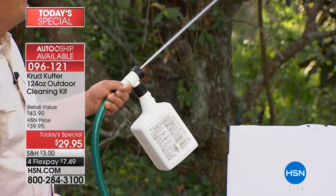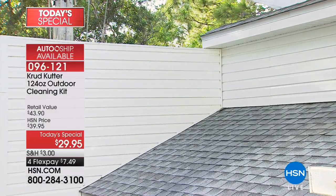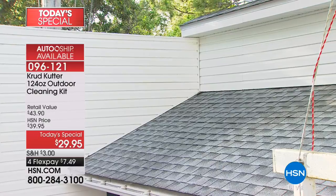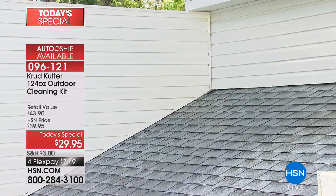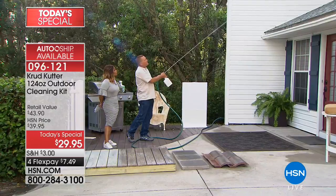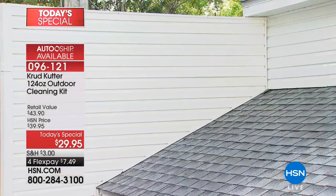I can easily reach that because with this jet nozzle sprayer, it takes the water pressure you have in your garden hose and supercharges it. If you have not-so-good water pressure, this will make it good. If you've already got good water pressure, this is going to make it great. It makes it easy to reach the gutters, easy to reach the eaves of the house where all the cobwebs, the dust, the dirt, the pollen builds up.